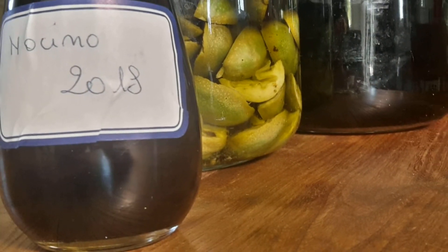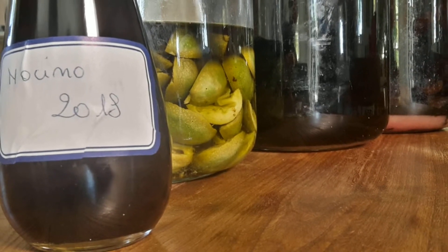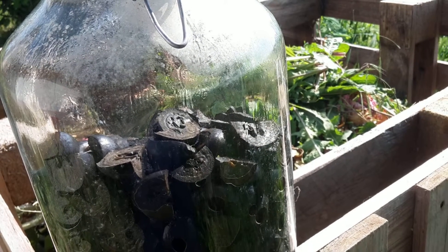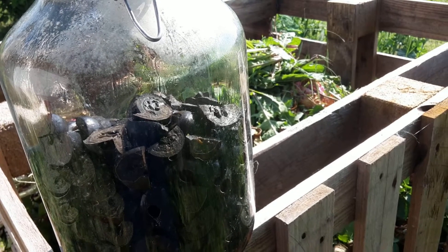Then it happened that I got my hands on 40 nuts that I put in alcohol 15 years ago. So I removed the nuts, prepared the nocino according to the preceding procedure, and instead of throwing the walnuts away and discarding them into the compost, I used them to prepare a special aromatized wine,